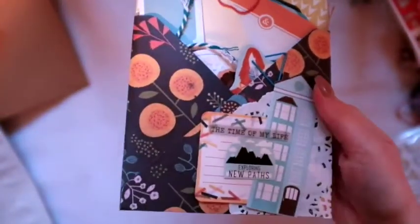Next we've got another one. These are using the Chamel Go Now Go collection — they're very fall themed, so I thought that was perfect.